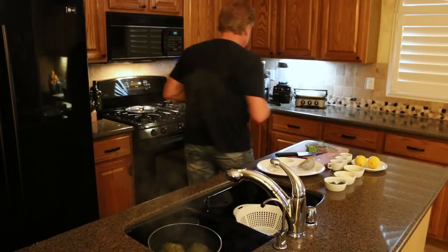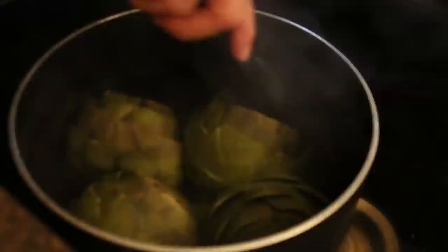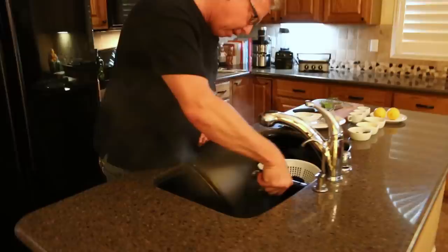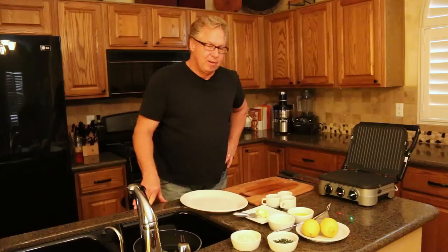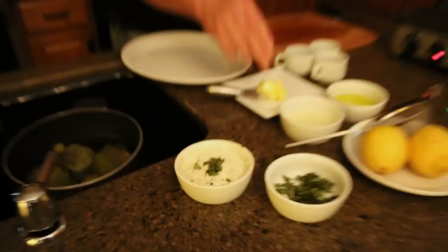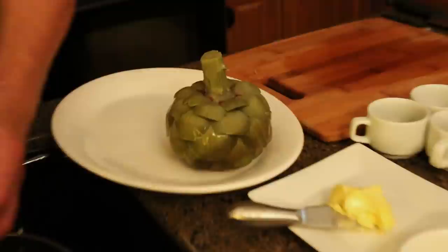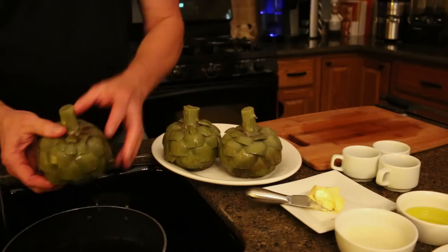You can see how they started to separate apart — the leaves aren't as tightly knit together as they were. That means they're starting to get done. We're going to let those cool off with some cold water, then cut them in half lengthwise and put them on the grill. We've got our aioli — it's been sitting for a while and it's looking good. We'll drain these off by turning them upside down and letting that water come out. You can see how this has gone translucent, which means it's ready to cut.